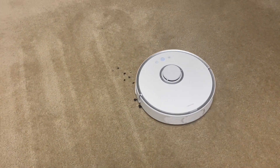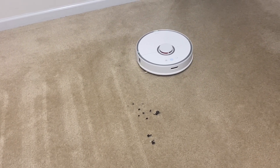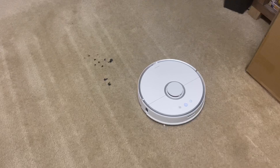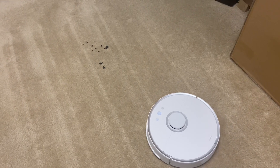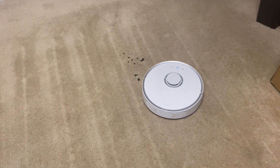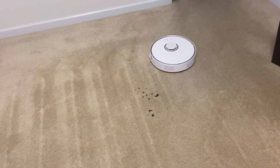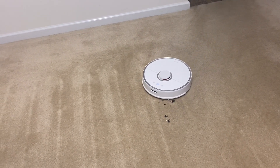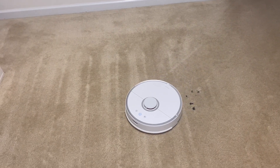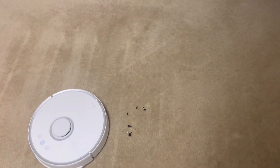It may have been too concentrated there, plus being glass it's going to kind of catch on the carpet as it runs over. So it should say it's done — I don't think it's going to go over it again. Alright, so I mean I got most of it, definitely not all of it as you can see.